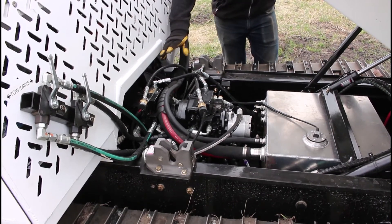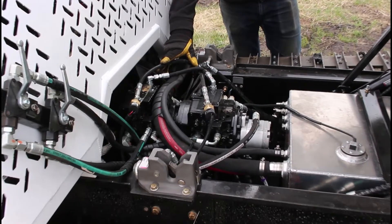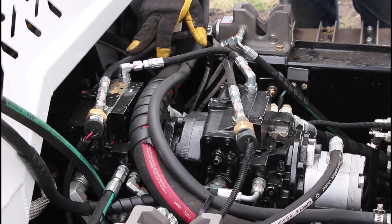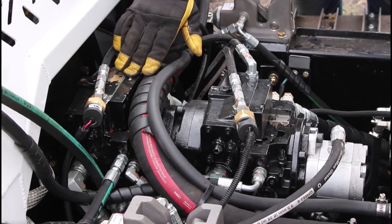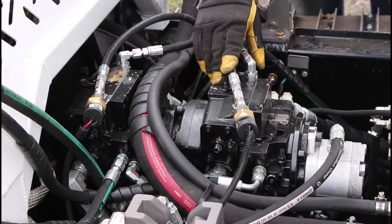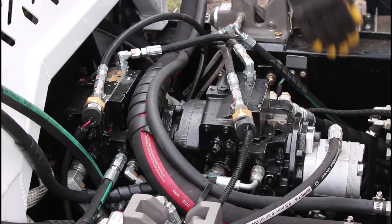Here are the main drive pumps for the AT20HD — a dual closed-loop hydrostatic piston pump. The front pump controls the passenger side and the rear pump controls the driver side. The pump at the back also runs the auto-tension system.